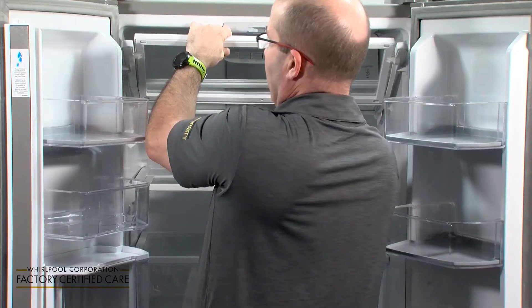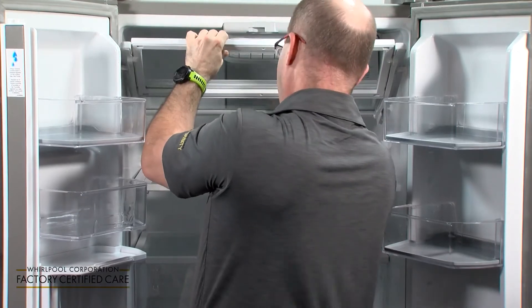Step two: put all of your clean removable shelving back into the refrigerator, and remember to thoroughly dry everything.